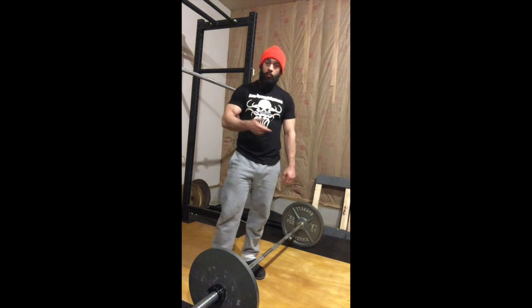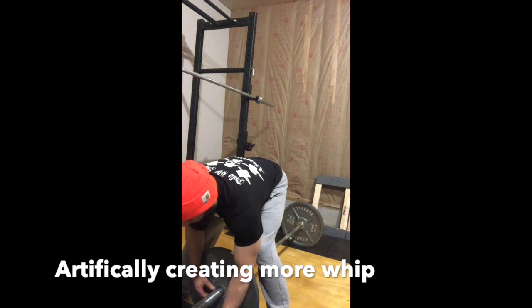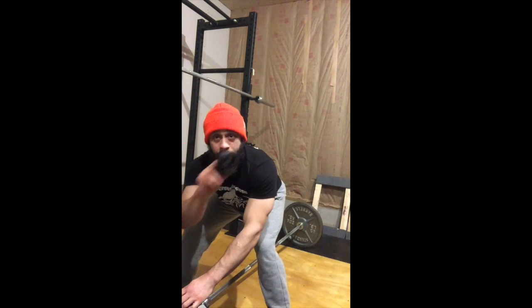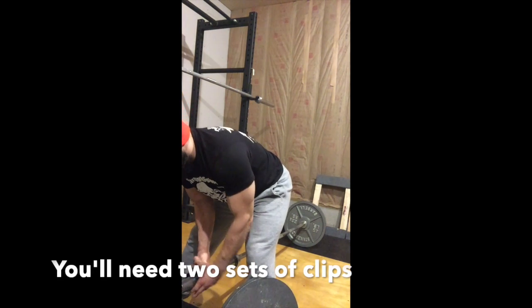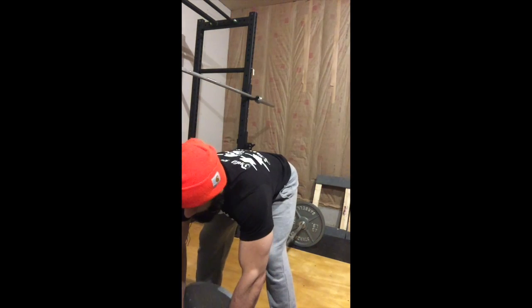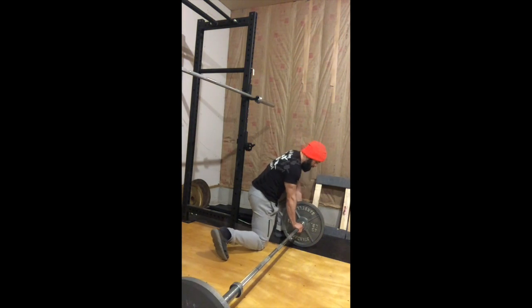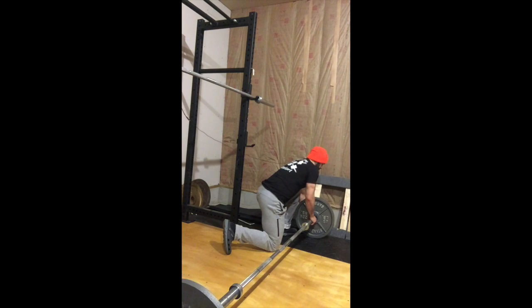The last way to practice pulling the slack out is to take the plates and put them on the end of the bar. Take a clip, put it on the end of the bar, clip it, put the plate on the end, grab another clip, put it right on the end — that way we're placing the weight further out on the end of the bar.